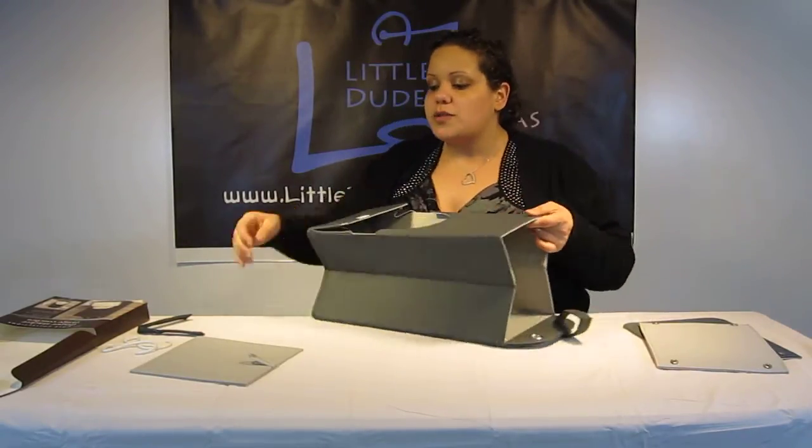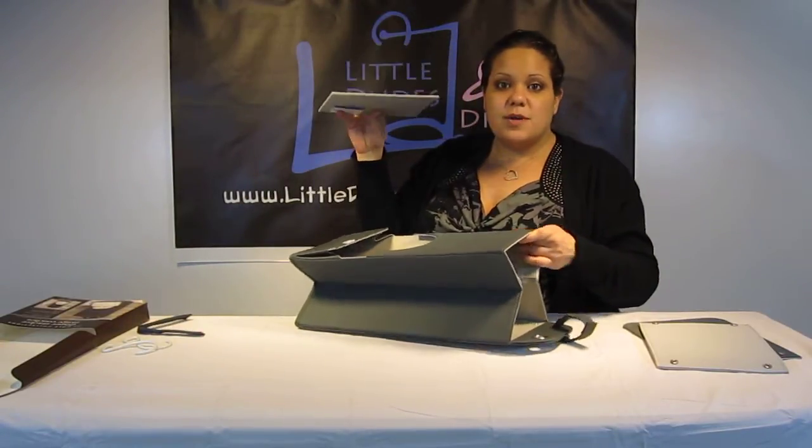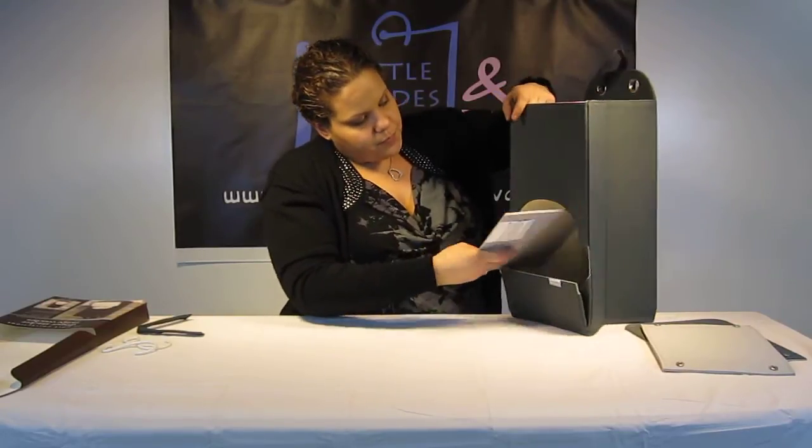Next, I want to show you how to put it together. You've got your three pieces: this is the top flap, this is the bottom flap, and this is the middle section. All you're going to do is lift it up and start with this section first. The tag has to be faced down. You can put it in even through here, and you're just going to push it down.